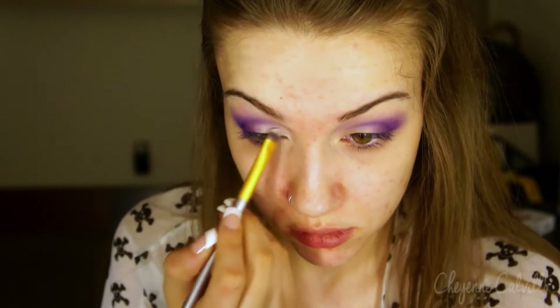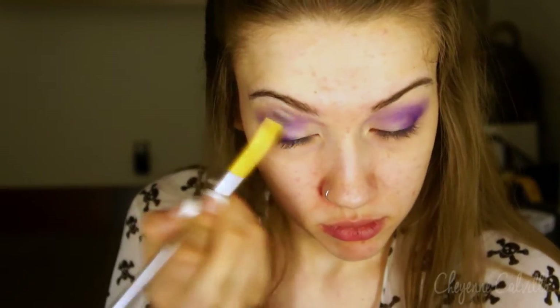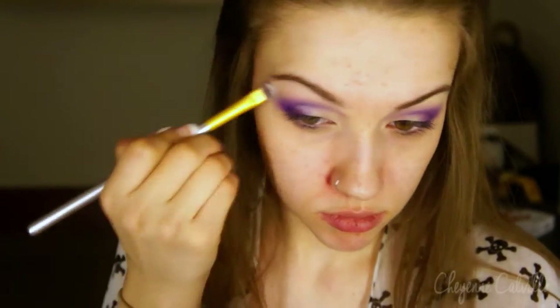Now going back in with a matte white color — any matte white color will do. I'm just applying that to the inner half of my eyelid to open my eyes back up and really clean up the blending in my brow bone before I do my brows.